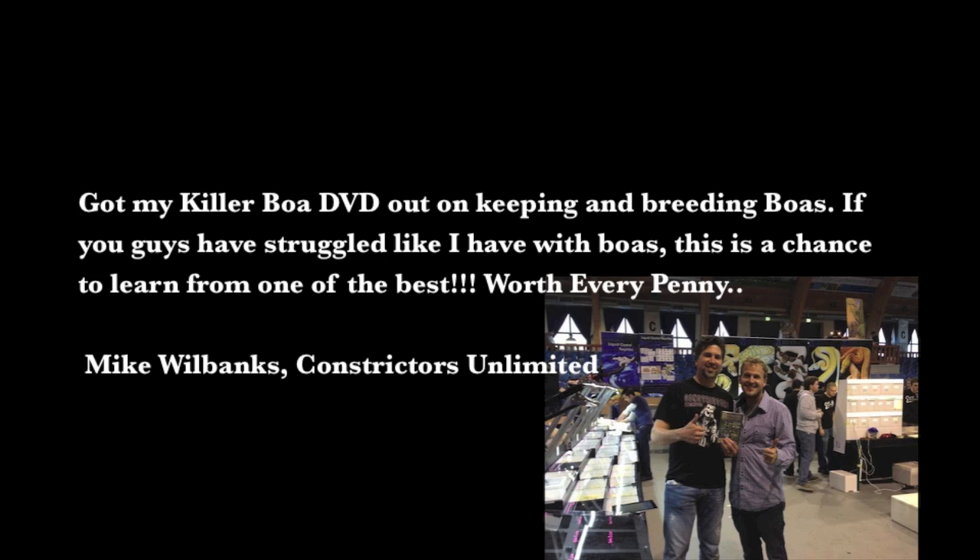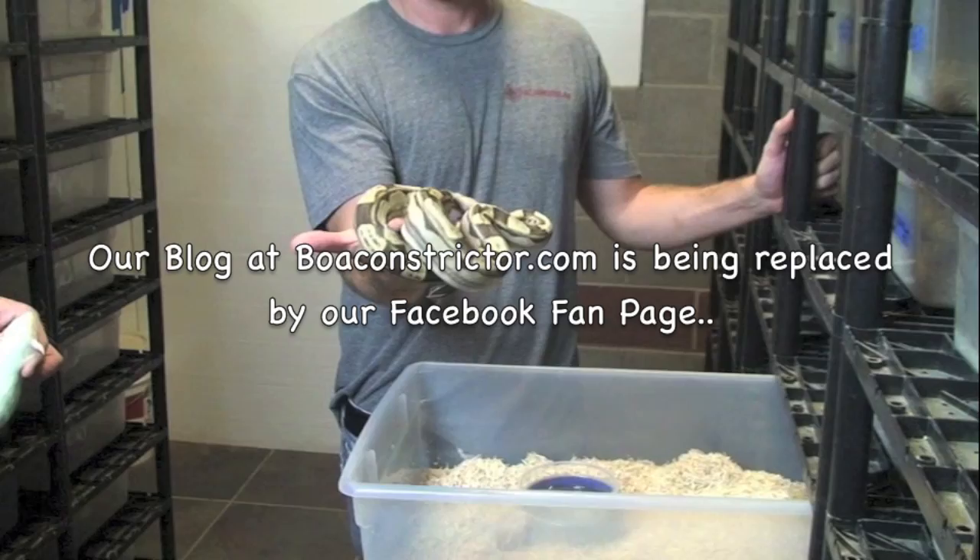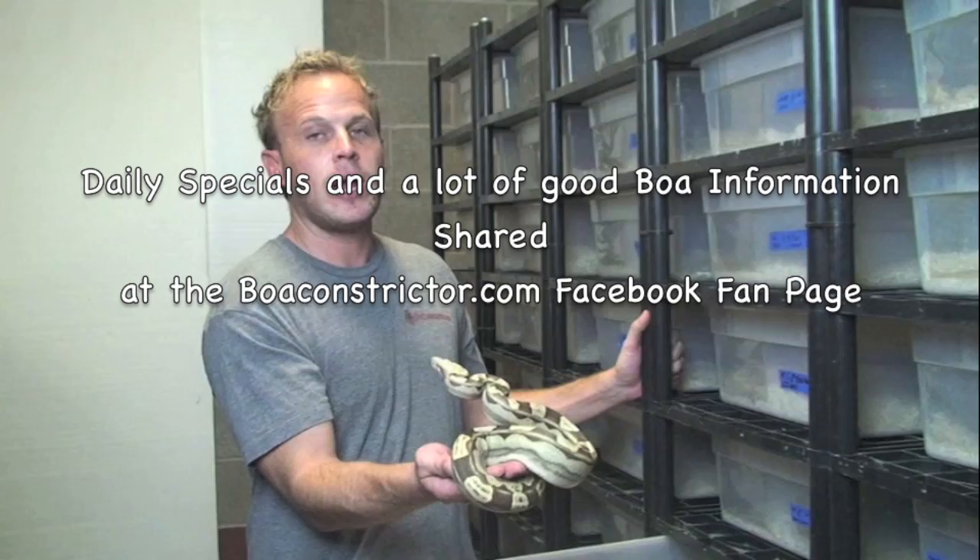In just that six months — from six months to yearling size — they grow a ton. From six months to a year of age, you're going to see a lot of growth. This animal has been getting only one meal a week. We're going to go ahead and show you the size that we feed this animal. In another six months, this animal will definitely be ready to breed.